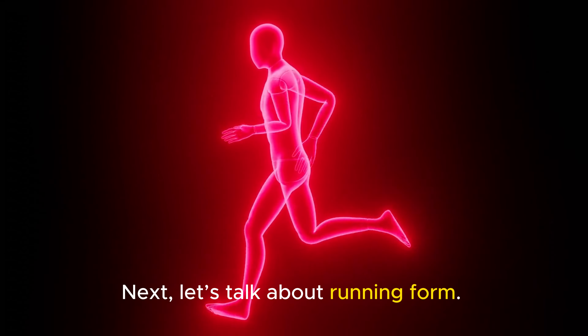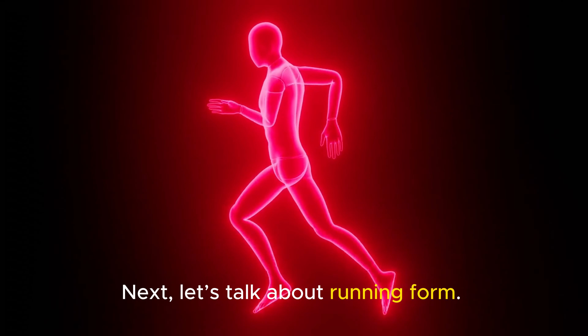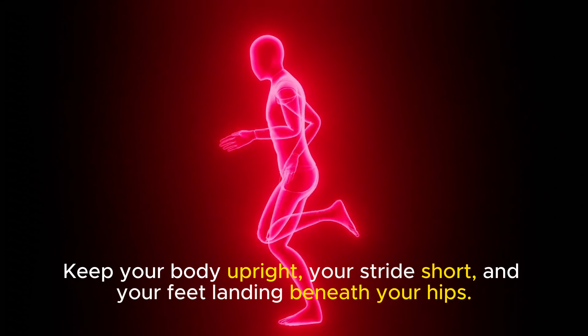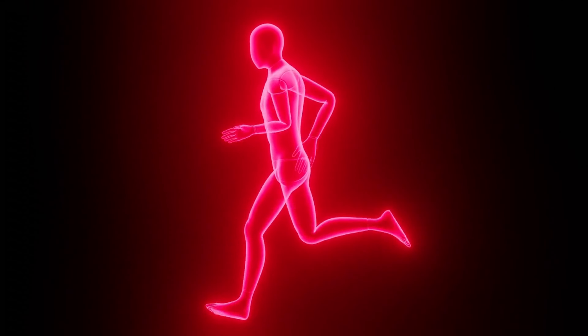Next, let's talk about running form. Maintaining a proper running form is key to preventing knee pain. Keep your body upright, your stride short, and your feet landing beneath your hips. This reduces unnecessary stress on your knees.